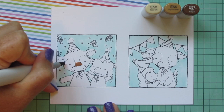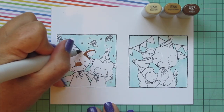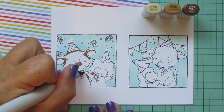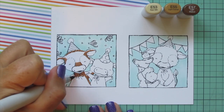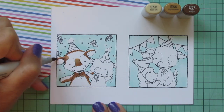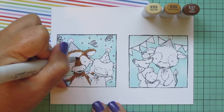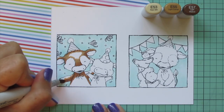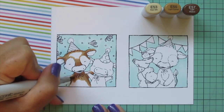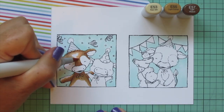Moving on to my cows — I wanted to color them as Jersey cows because I've always loved them and think they're really sweet looking. I went with E53, E55, and E57. I'm starting with the darkest shade, E57, and laying in my shadows. Since they're facing completely forward, the shadows are equal on both left and right, with the light source like a camera flash right in front of them. Then I'm moving to E55, coloring over the edge of the E57 and dragging that darkest color into the midtone.